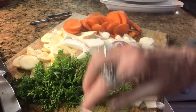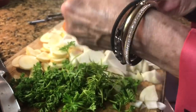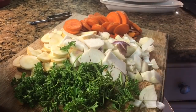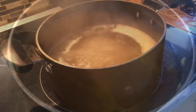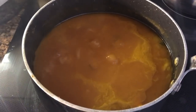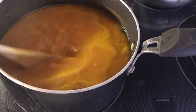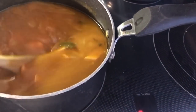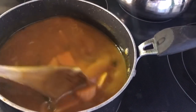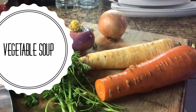What I usually do on the second day to keep it from getting boring — I will take that same soup, no matter what kind it is, whether it's pea, lentil, or vegetable, I will puree it. I'll put it in a puree and make it a puree for the next day, so it seems like a different soup. It has just a nice smooth taste when you puree your soups. But that's just my personal take on it.